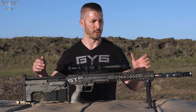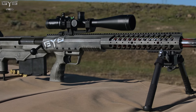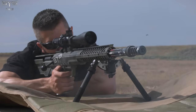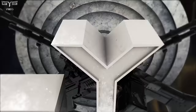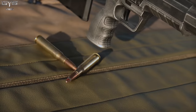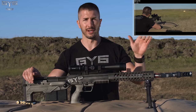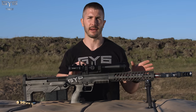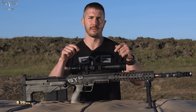Hey, it's Andrew with GY6vids, and in today's episode we have a full review of the Desert Tech HTI 50 Cal. I've utilized this rifle in a few videos already, shooting things in slow motion and blowing things up. Links will be in the description. We'll be talking about all the specs and details about this rifle, but if you want to skip forward to the accuracy parts, you can click the link in the description for a timeline jump.